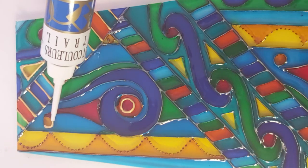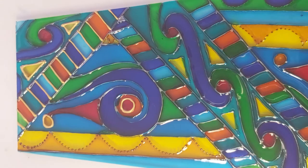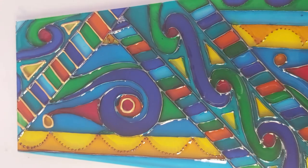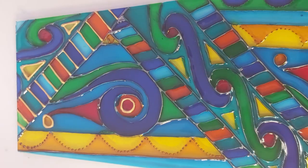Then I shall do the silver and then the copper. Now that's a very new tube, and it does have a tendency to start shooting paint out at top speed when you least expect it. Very often in new tubes you get air bubbles, which are awkward.